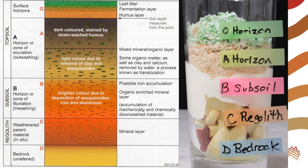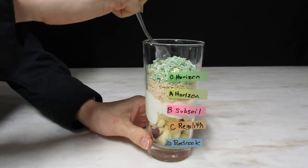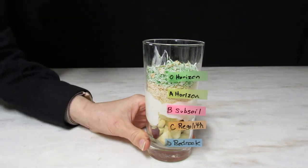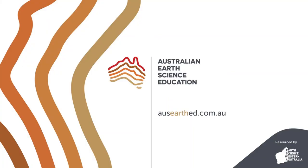How did your model turn out? In addition to helping you learn about soil layers, it makes a scrumptious snack. If you want to learn more about soil, check out our video about soil components on the Australian Earth Science Education YouTube channel.